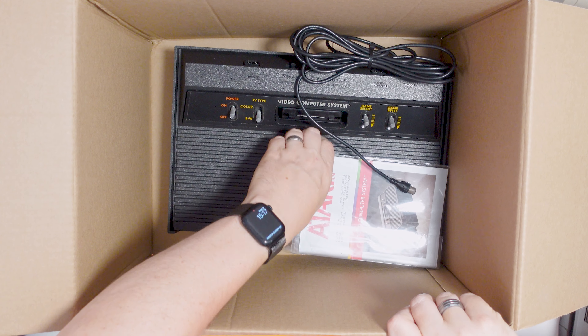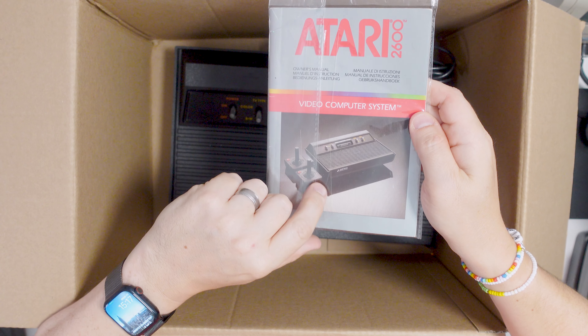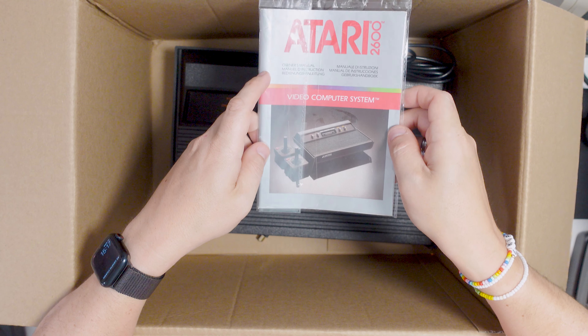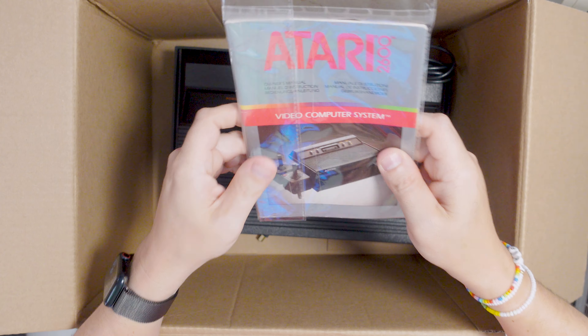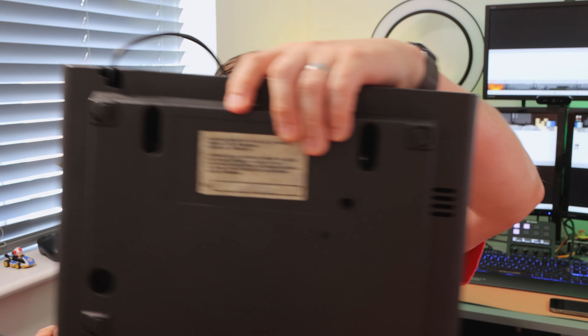I'm pretty certain the Atari 2600 ones just came with moulded connectors, but this looks like a bit of a DIY job. Interesting. Oh, I love this — look at that manual. I thought it was sealed for a second, but there's a bit of tape there. Look at that manual, it's like brand new — I've never seen one as good as that. It's a 1982 and it genuinely doesn't look like it's actually been out, really.